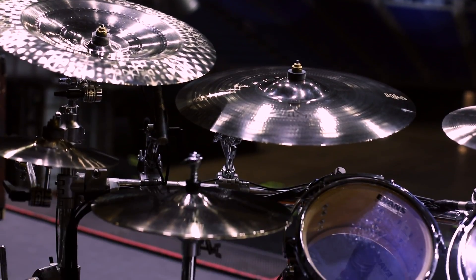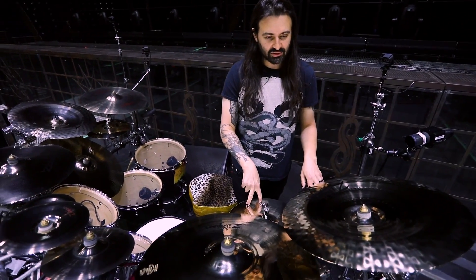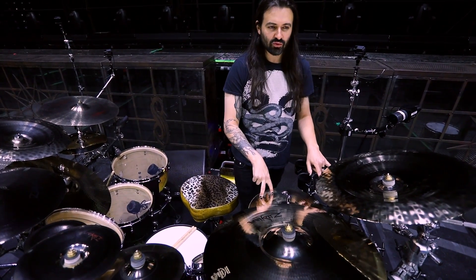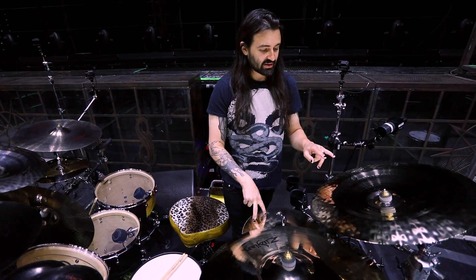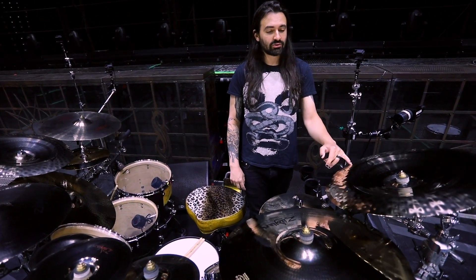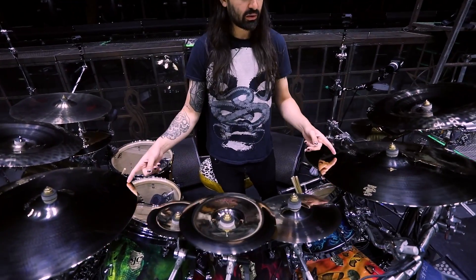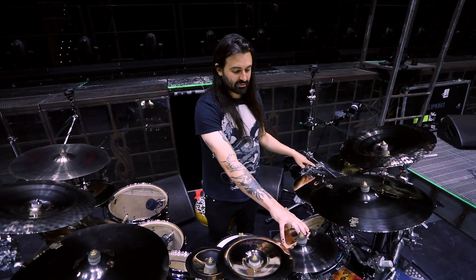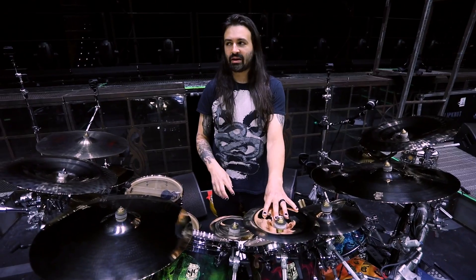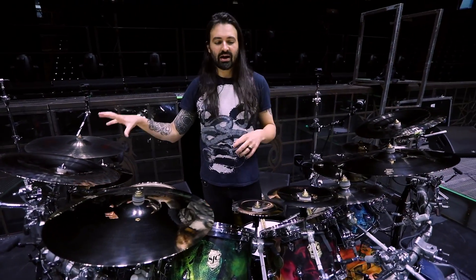Moving on to the cymbals. A lot of the labels have worn off so I'm not sure what some of these are, but I know this is a pair of 14-inch A Custom hi-hats. This I believe is an 8-inch Rezo splash. Here is an 18-inch ultra hammered china cymbal, which I have mirrored over here. Same thing with my 20-inch A Custom crashes. We've got the Rezo splash, the hybrid splash, and the oriental china which is awesome — it's kind of like a flash cymbal; it's not as long-lasting a decay as the ultra hammered.